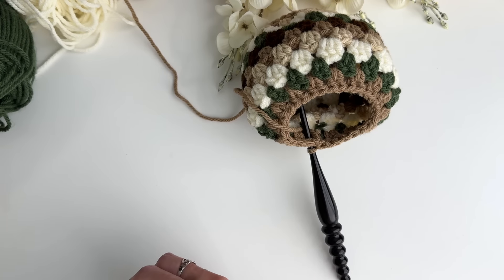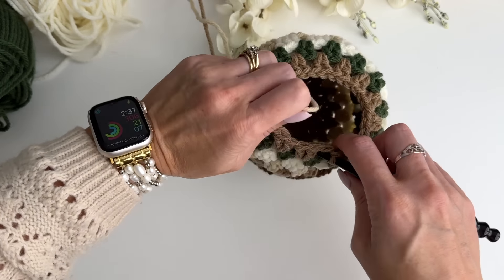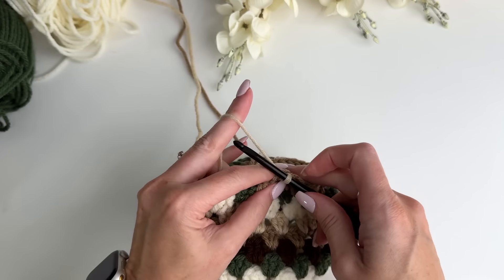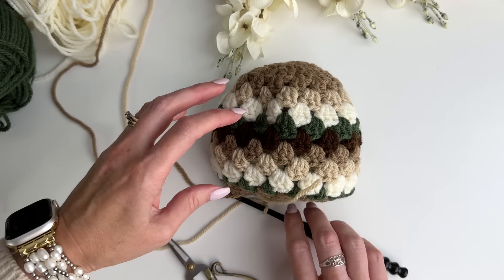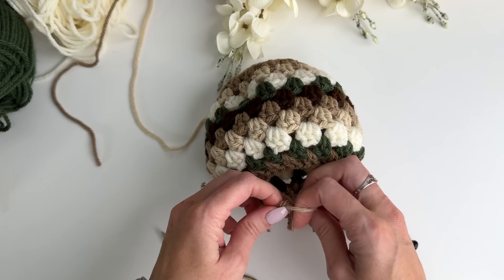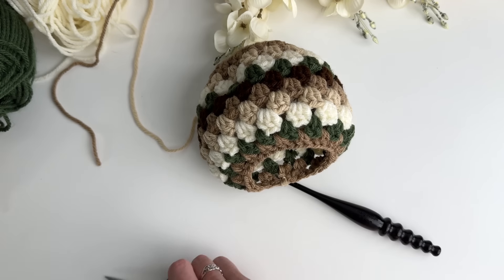Or if you want to change up, you get a different look. I'm going to change color again — going back to the soft taupe. I'm going to chain two to get it secure, then cut the yarn and knot it to get it out of the way, because we're going to put the bag into the pumpkin next before we do any more decreasing. We want to make sure we can fit the bag in.